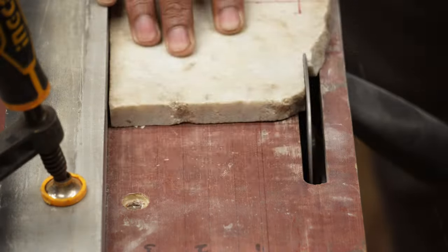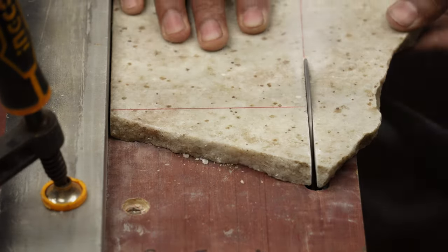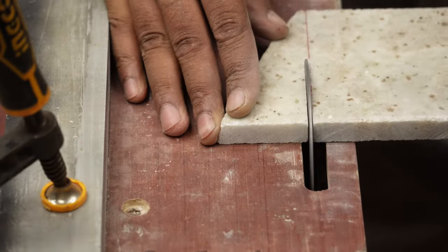I enjoyed the process so much that I decided to make another smaller version — why not? It looks even cuter than the bigger one, you will also agree with me.